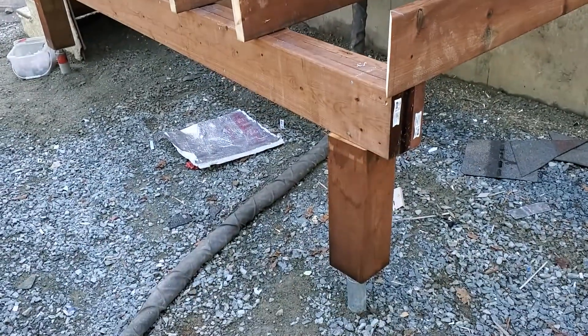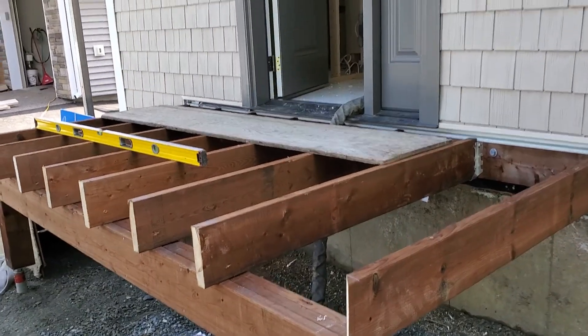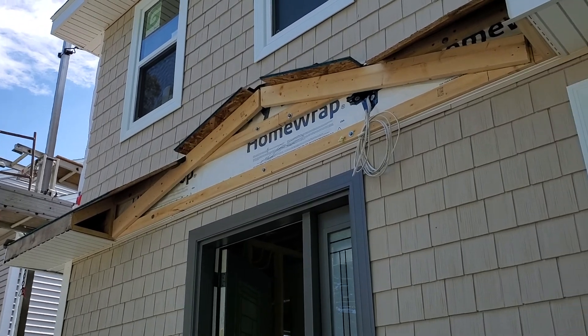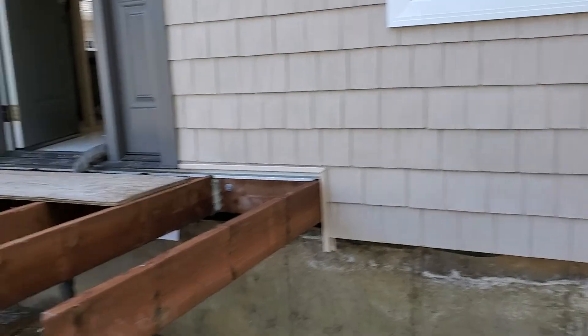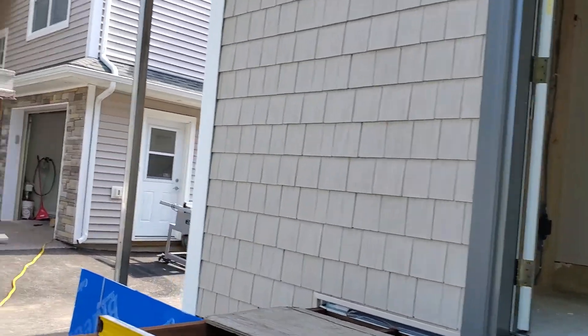This is Dominic's job over in Halifax. Doing the deck here. Gonna run the post right up and do a canopy right over top of it, bring it right out. Put the Novix Shake siding on here.